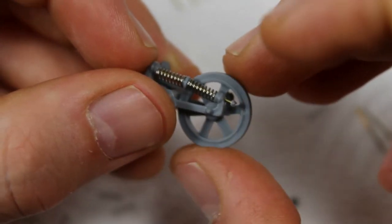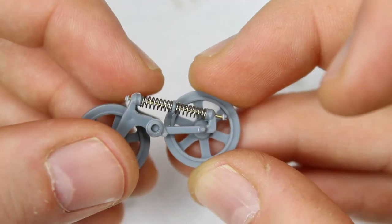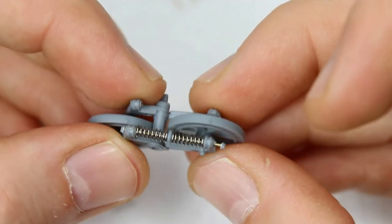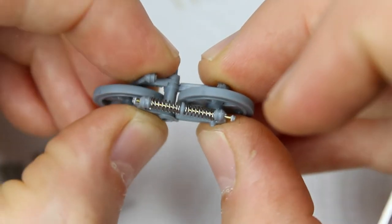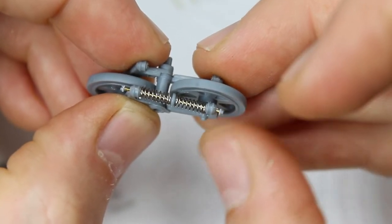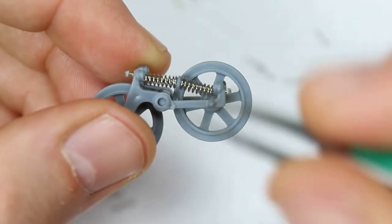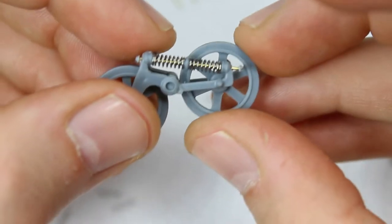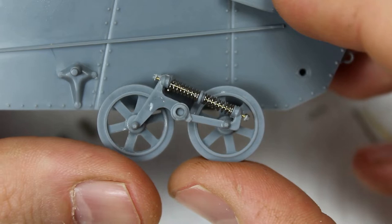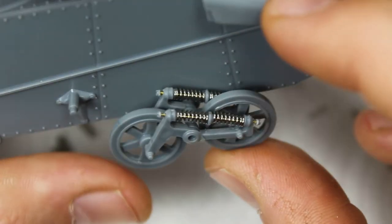Once one unit is done, you do the same on the other side. It's a little bit complex but it is such a great way of reproducing this suspension — it looks exactly how it's meant to look; you wouldn't be able to do it in plastic. It's daunting but effective and worth the effort. Once you get the other side on and mounted up, you can see how good that looks.